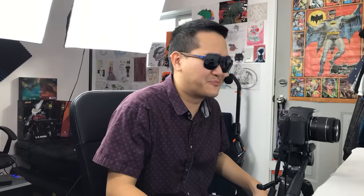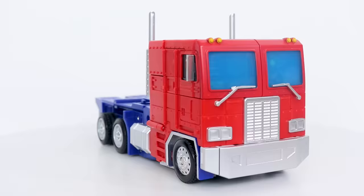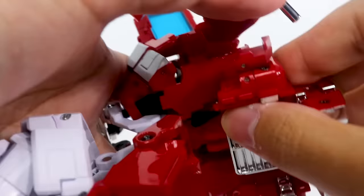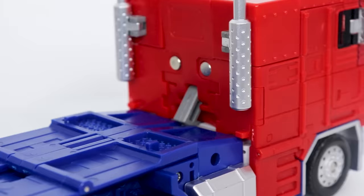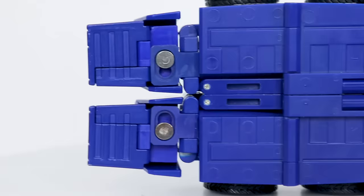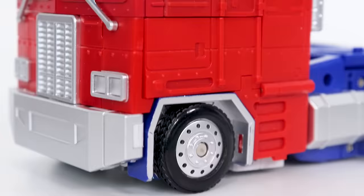Thinking about it more and more, I feel that the transformation on this guy wasn't even that bad. Yes, it's kind of annoying for sure, but I actually had a better time handling that than MP44. And the resulting truck mode is awesome. Special mention has got to go to the back of the truck — although you do get the typical Optimus Prime feet sticking out of it, the actual bed itself is impressively clean.